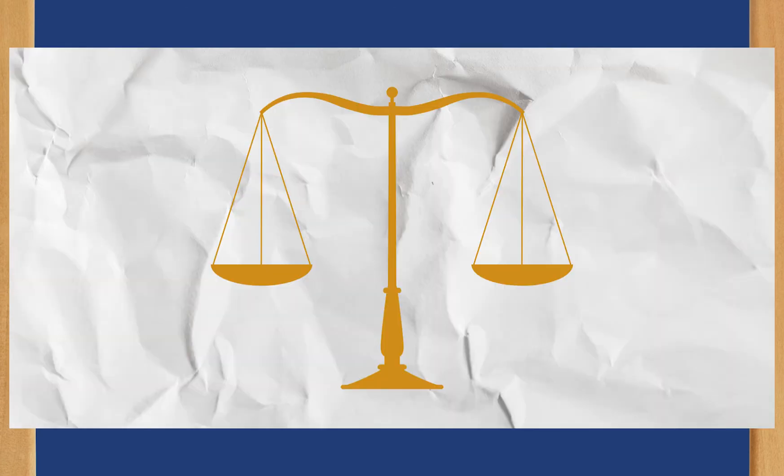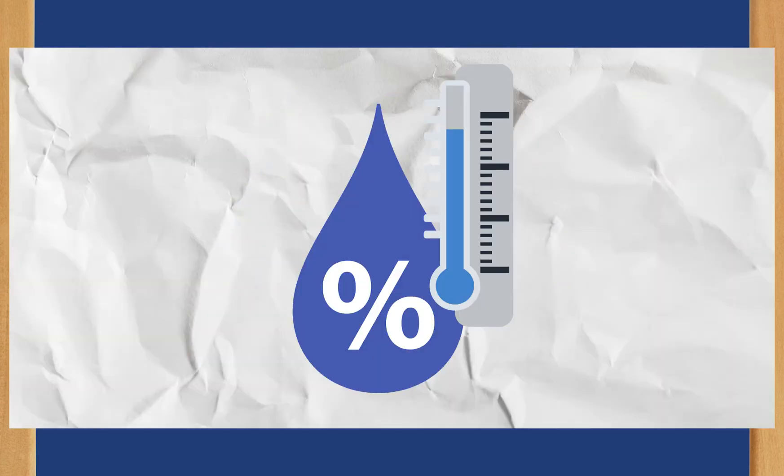So what's the right balance? Well, it depends on your environment and the type of paper you're using. There's some debate on what the optimal humidity level is, but it ranges somewhere between 40 to 60%.